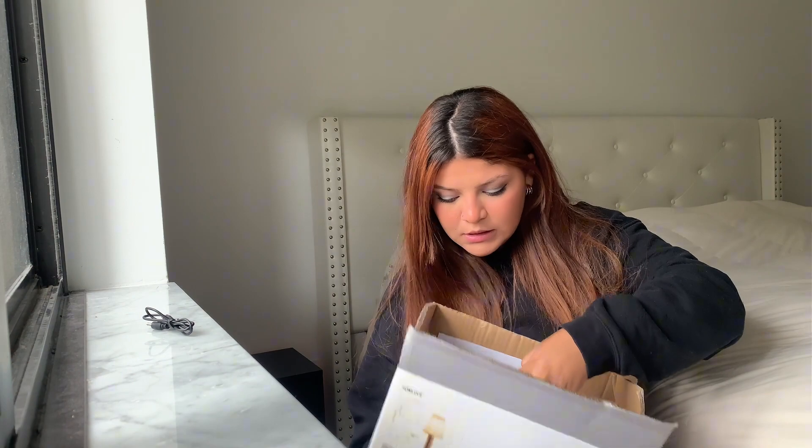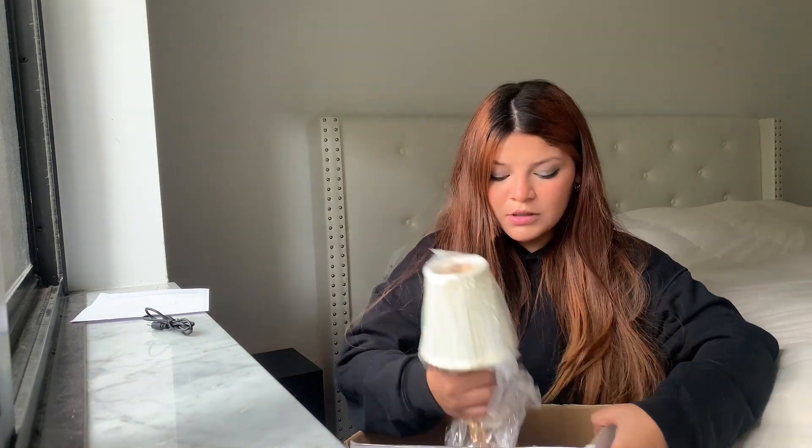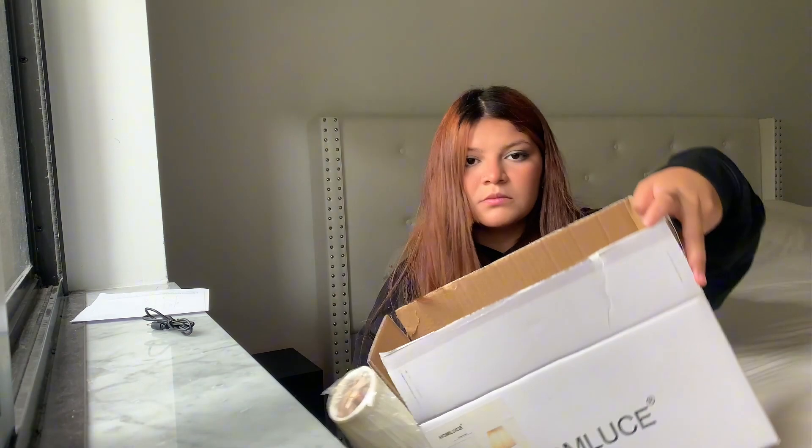Right here we're going to take this out. Right here we have easy instructions — we'll have all the steps, the inches, and everything that we need. And then we're going to take out a lamp like this. It comes perfectly and safely packaged.